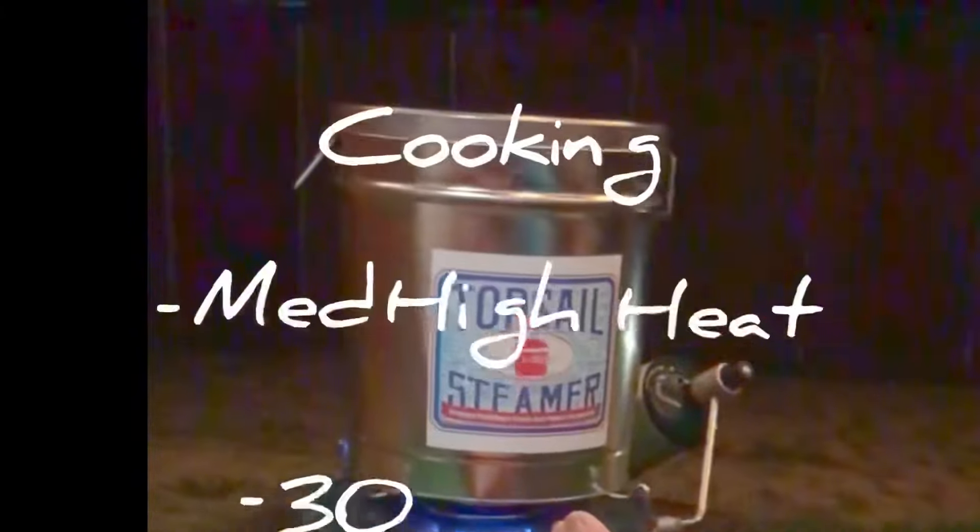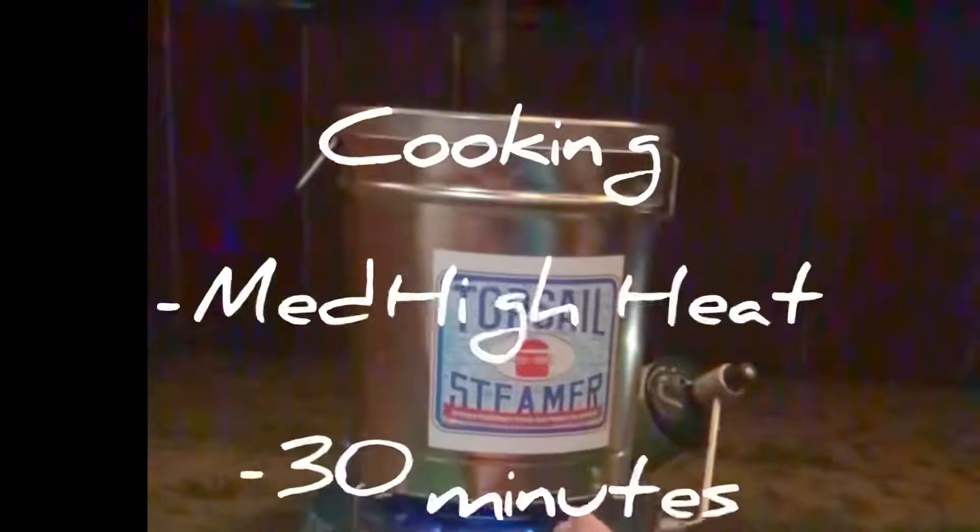Well, here you go folks. This is the Topsail steamer — just like the big boy cancooker. It's got a hole on the top just like the cancooker. Got a whole bunch of seafood in there. It's been about 35 minutes. We've got a few more minutes before we make the dump.